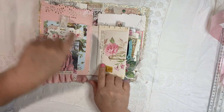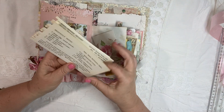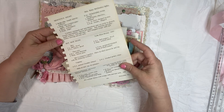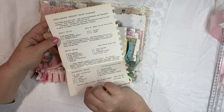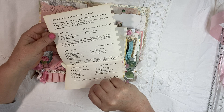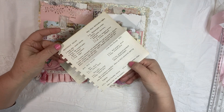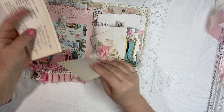And then on the other side is just a really fun page from a cookbook — this one's Heavenly Salad, Kool-Aid Orange Delight. It's just fun. I love the text, I love the vintage paper.